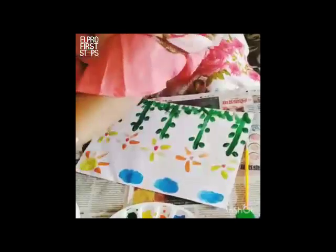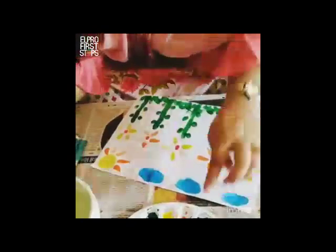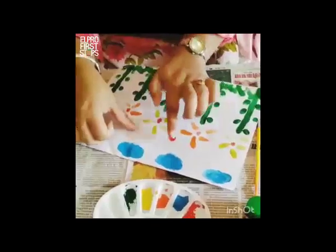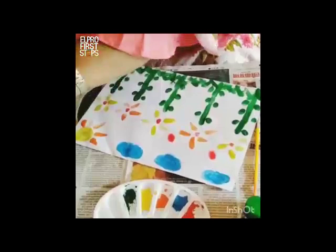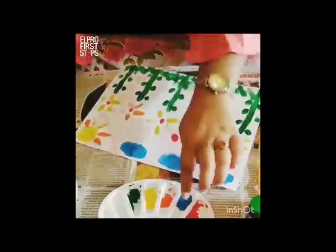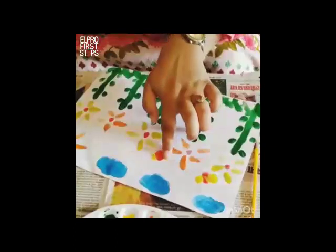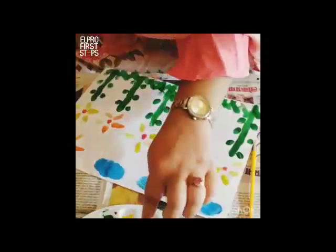Then I use some red color to just create a small little butterfly here. And to add on to its wings, I would use the color yellow. I would add on yellow, and for its antennas, I would use a little bit of orange.